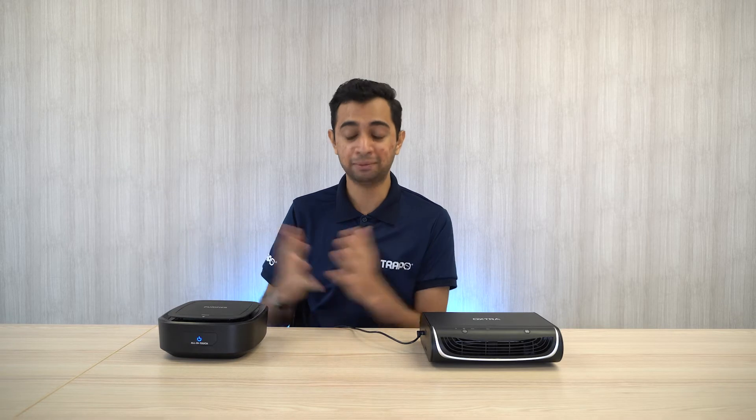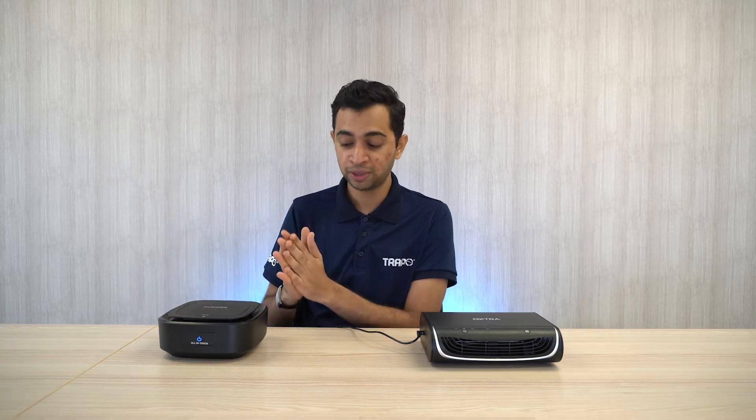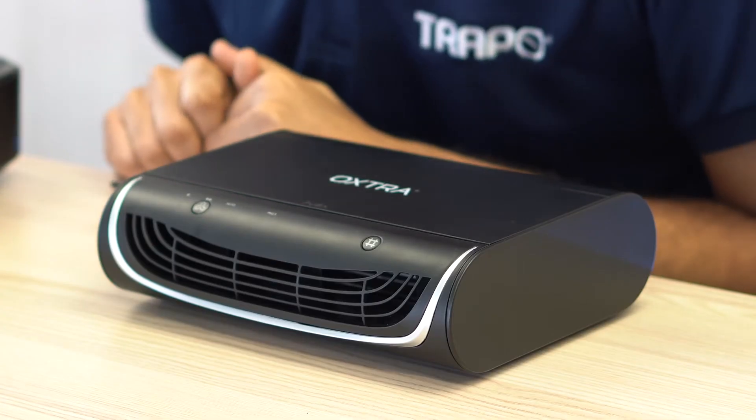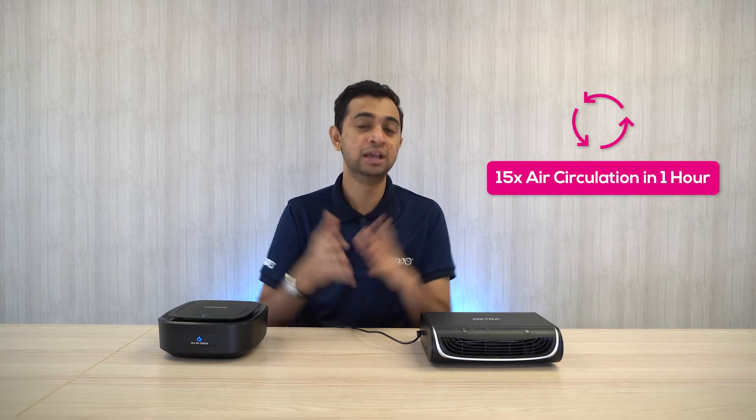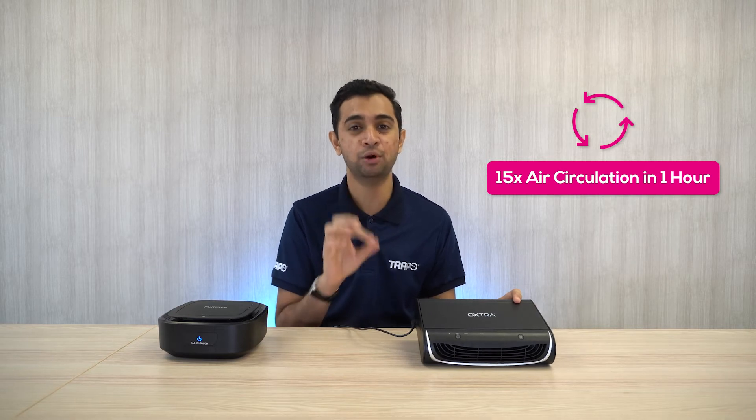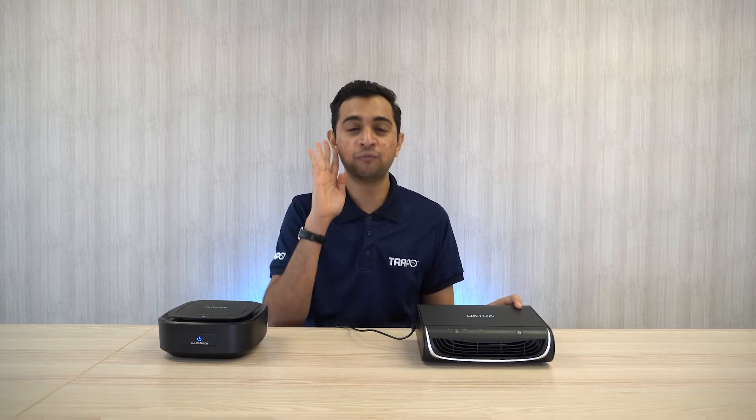Now let's talk about performance for both devices. For this Brand X purifier, I found it online at the marketplace and nothing has been said about the performance of its filter. However, when it comes to the Extra Air Purifier Pro, it has a CADR of 18.4. CADR is the Clean Air Delivery Rate, and with a CADR of 18.4, it takes four minutes to filter all the bad air around you and convert it into clean air.